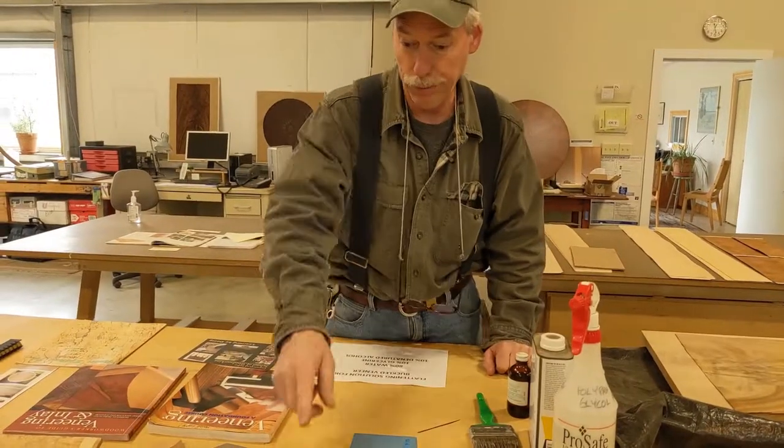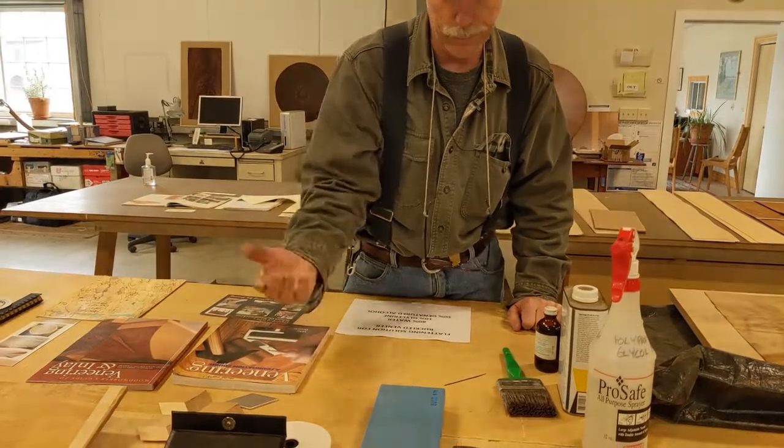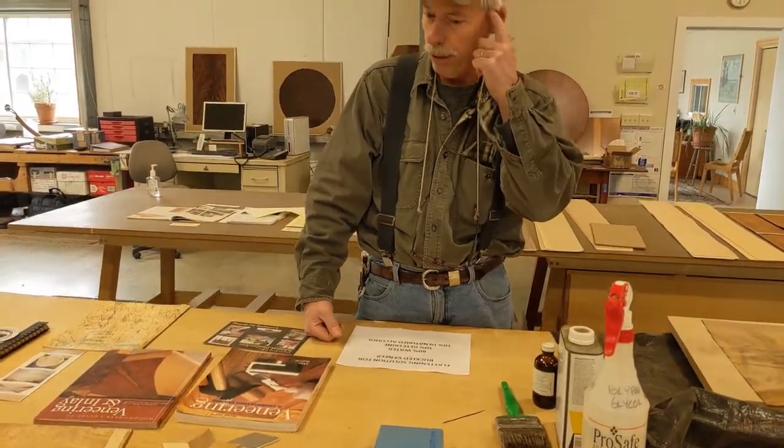If you have a straight edge, a saw, tape, glue, veneer, and substrate, you're in business. It's quiet — it's a joy to produce veneer pieces, because it's quiet and doesn't take a lot of sophisticated machinery.